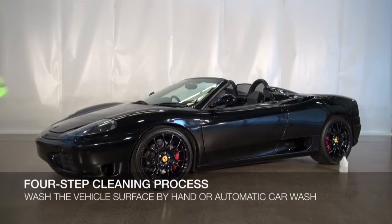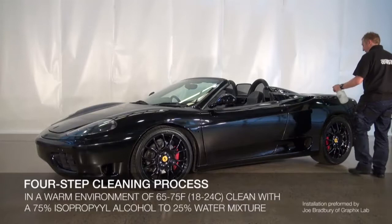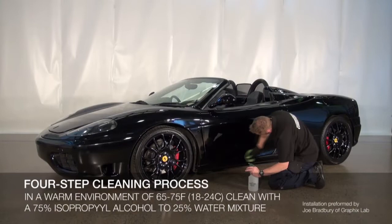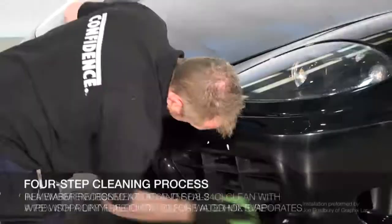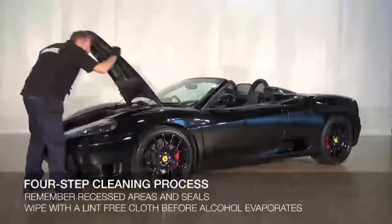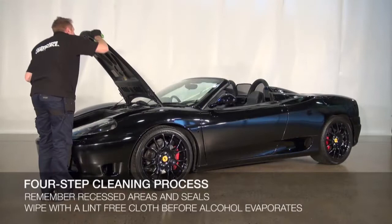In a warm environment of between 65 and 75 degrees Fahrenheit or 18 to 24 degrees Celsius, clean the vehicle with a 75% isopropyl alcohol to 25% water mixture to remove any surface contamination, wax, and silicone. Pay particular attention to recessed areas and all seals to remove any built-up residue or waxes. Wipe these areas dry with a lint-free cloth before the alcohol has had an opportunity to evaporate.